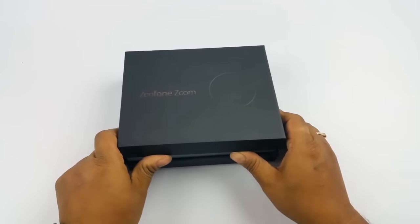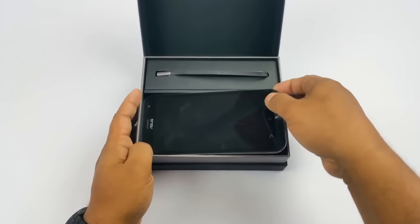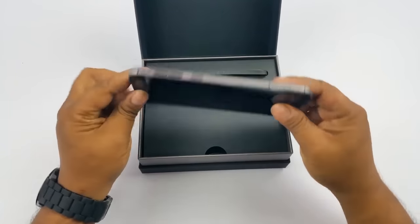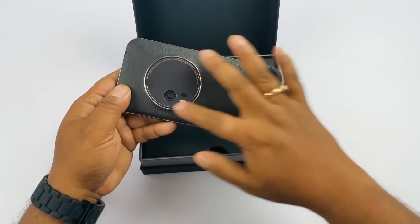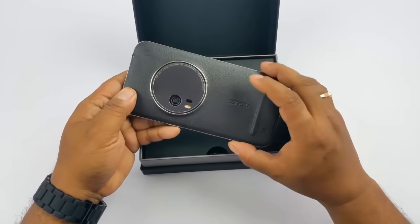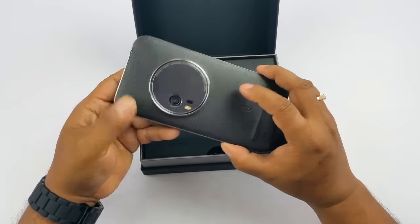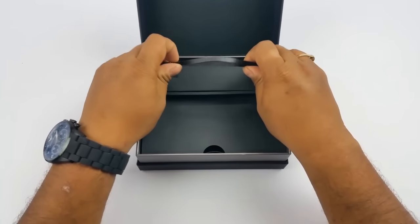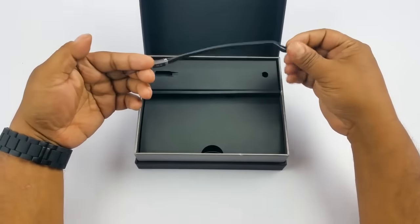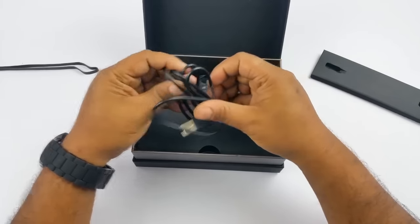Let's quickly show you what's inside the box. It's very elegantly packed — it is a premium device. This one cost about 37,000 on launch. There's a big camera module here because of that 3X zoom; they had to make the module slightly bigger. We'll come back to the phone in just a bit. You have the lanyard here, and then the micro USB 2.0 cable.